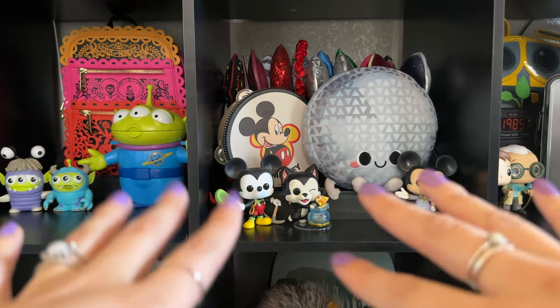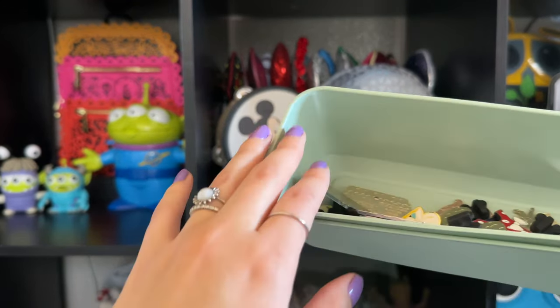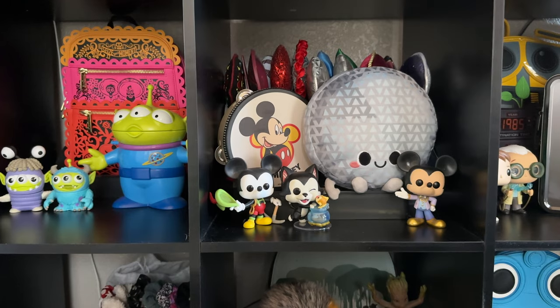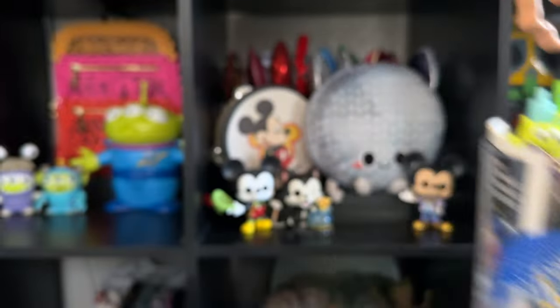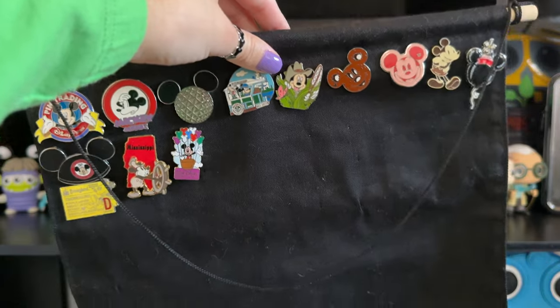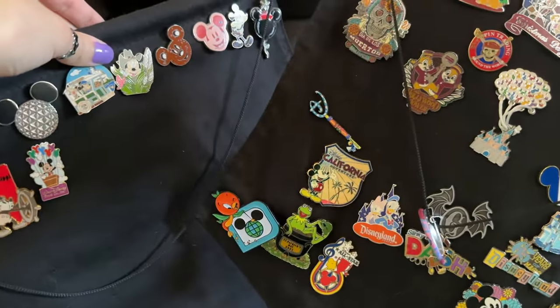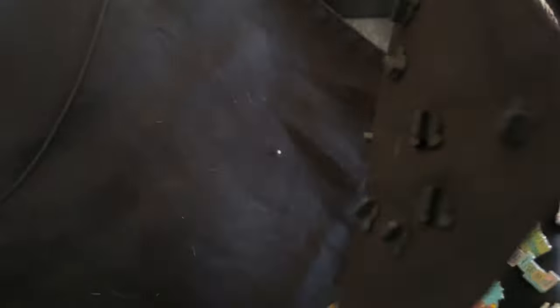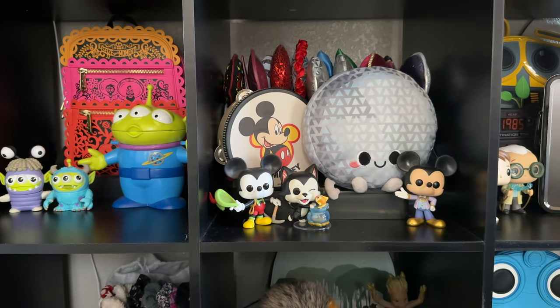I have pins underneath on a table, and we're going to go over them. I figured I would take them all out of the containers they came in. I'm going to take them all off and put everything on the table because my collection is big but not that big, so I think I can make it all fit.